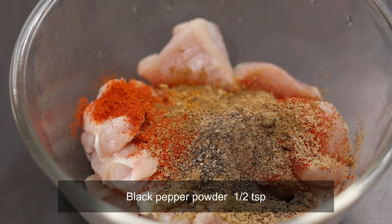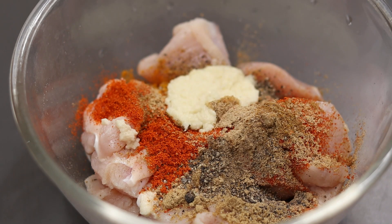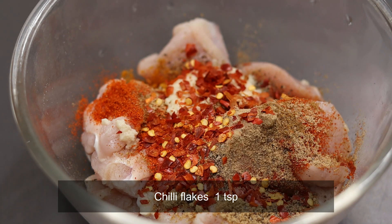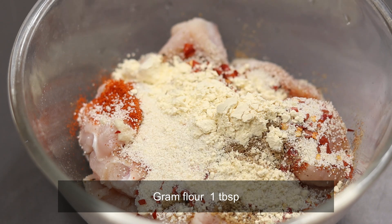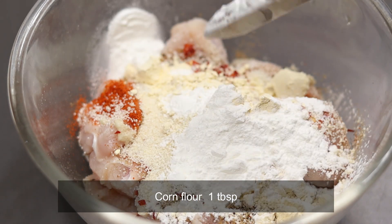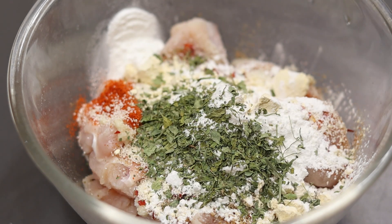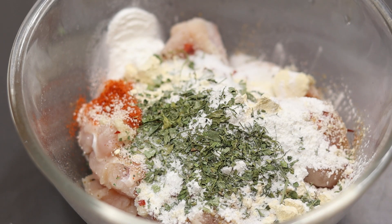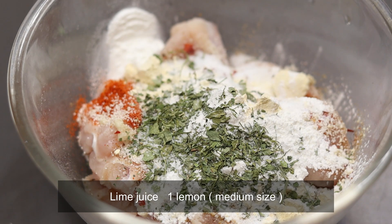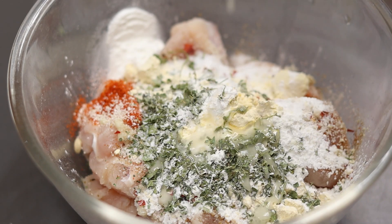Add 1 teaspoon of garlic, 1 teaspoon of vinegar, 1 teaspoon of chili flakes, 1 tablespoon of cornflour, and 1 teaspoon of kasuri.